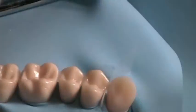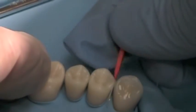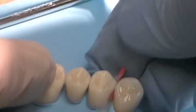Before you cure your bonding agent, place a clear matrix between the abutment and any adjacent teeth. Then wedge the matrix interproximally to ensure close adaptation of the resin to the cervical tooth surface.